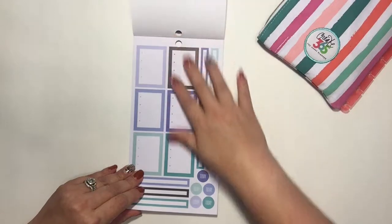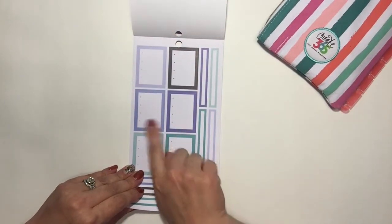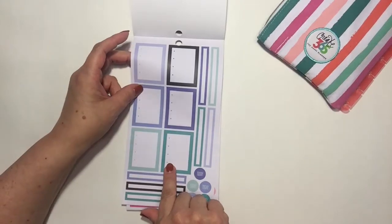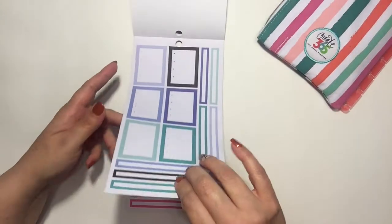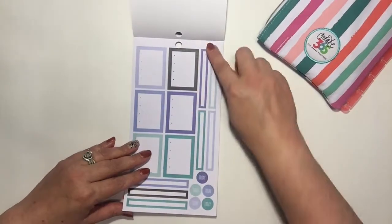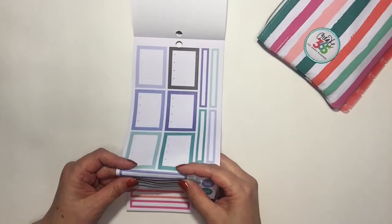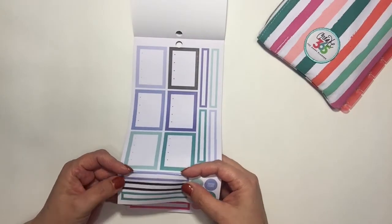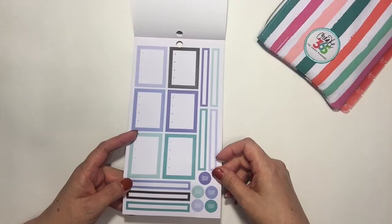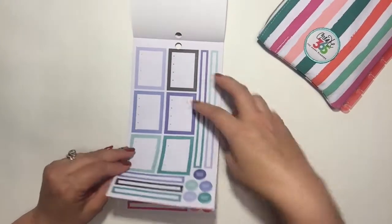Now we have some boxes with bullet points — they're lined, though very faint. And then there are these long boxes — I like these. They're great for something going on all day. Since I'm a horizontal planner person, that works great for me. I like the blue and green and the black ones.